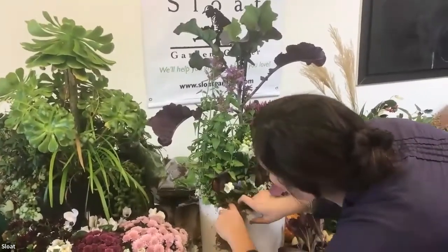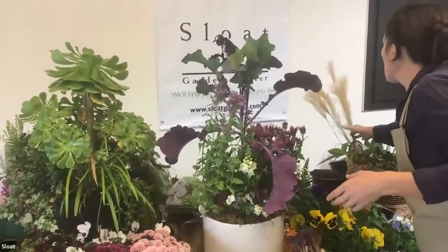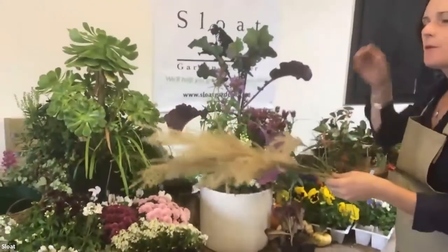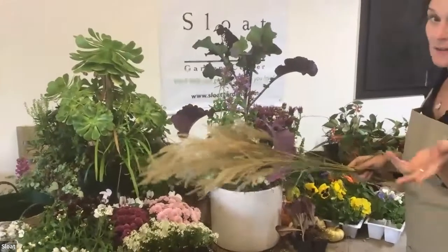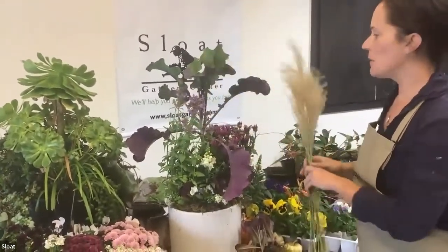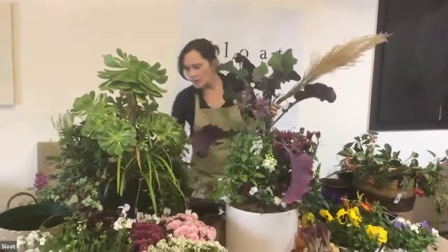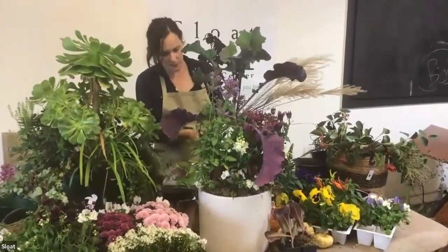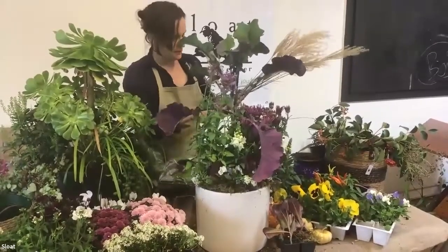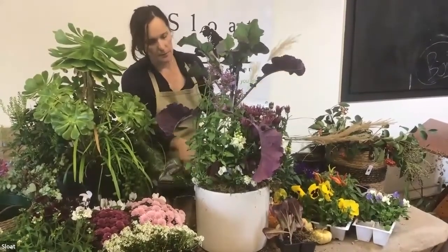I'm going to try something live — I'm going to add some cut elements from the garden. Think about what's happening in your garden right now and whether you can use it for a container. I picked some miscanthus flower stocks, some cotoneaster, and ligustrum. It's kind of like a living bouquet. I'm doing a wreath class in a couple months and this is something to consider for wreaths too — thinking outside the box.